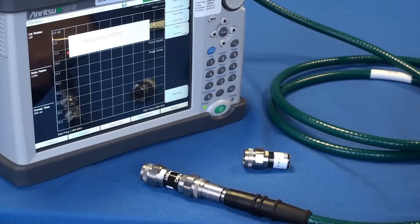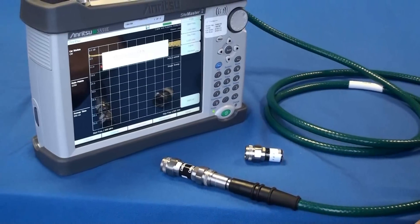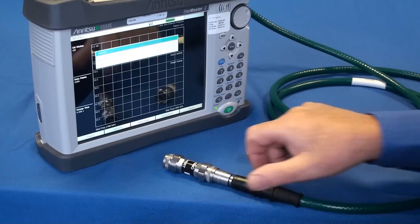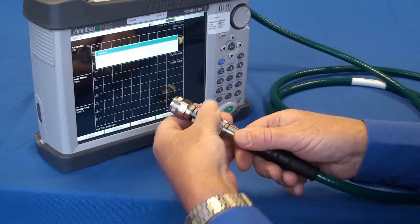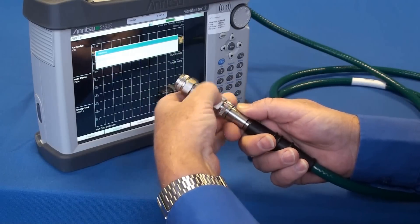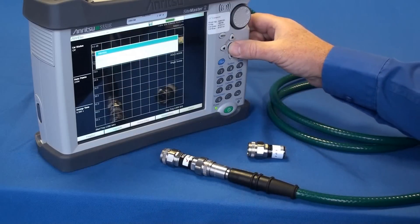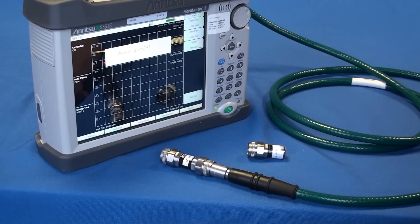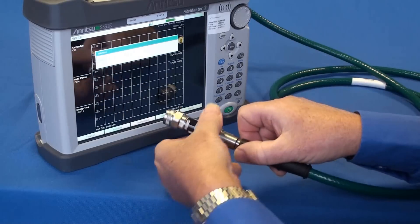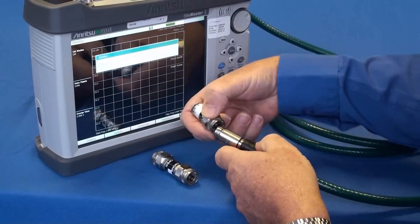When finished the instrument instructs you to connect the short. Again carefully do so and as instructed press enter on the Sightmaster. Following this, when instructed to do so, connect the load to the cable and select enter on the Sightmaster.